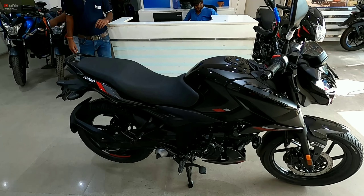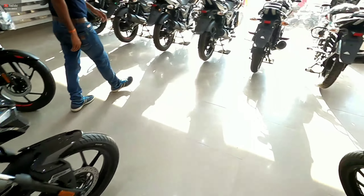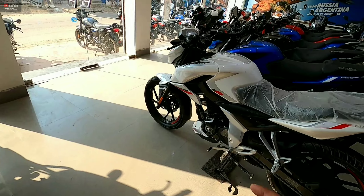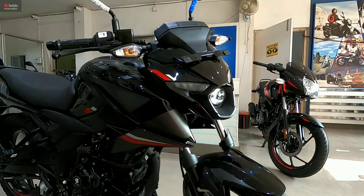The company is offering three new colors: one is the black color, another is the pearl white color, and the third one is the maroon red color.